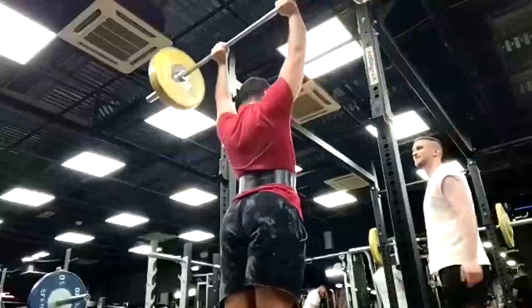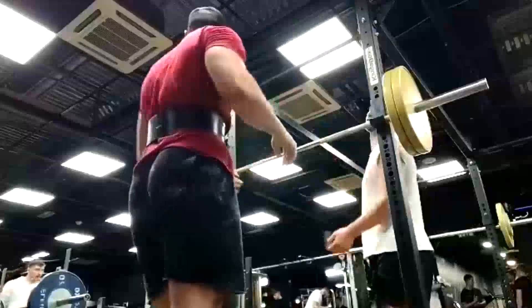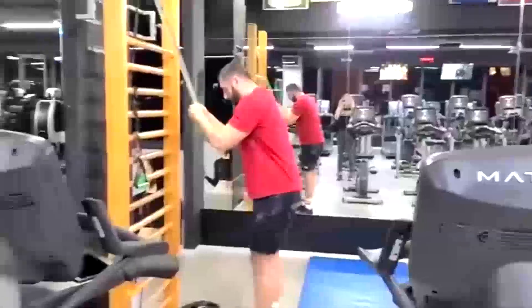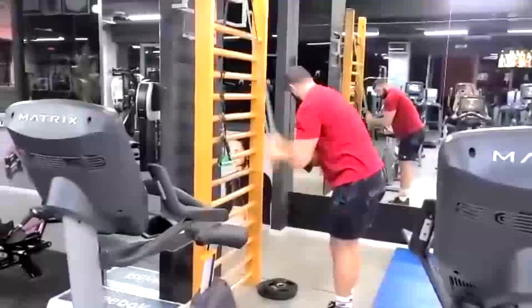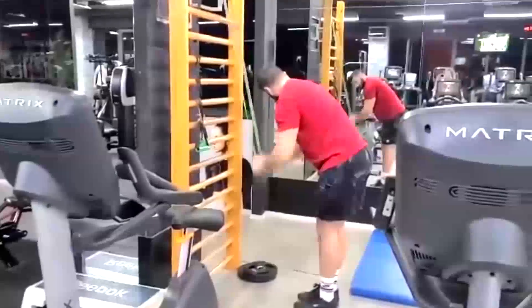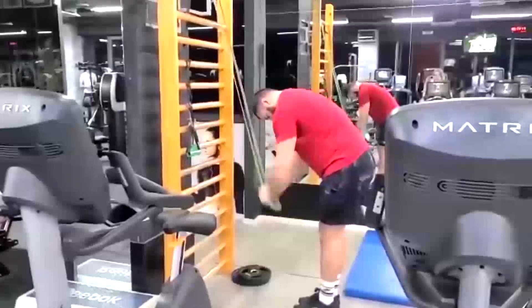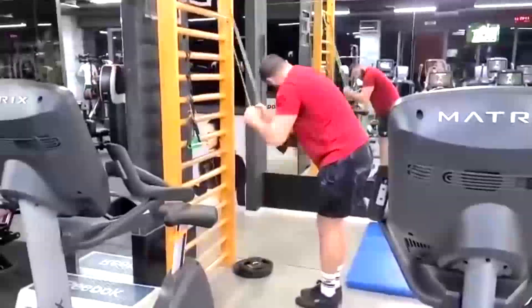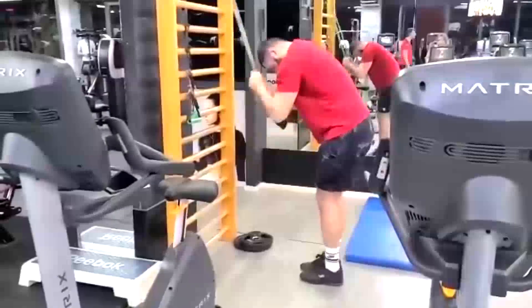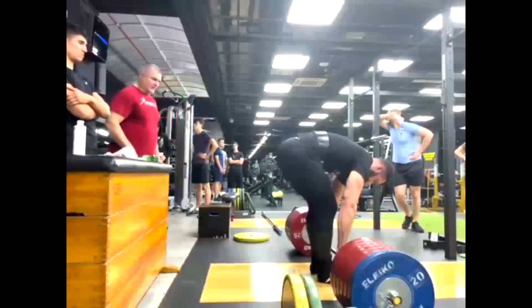On the other hand, the deadlifting is going phenomenally well. We have a pull coming up here on max effort lower day where you guys will see him pull 310 kilograms — it's real fast off the floor, so we're building that speed we want. Here's him doing his band press downs because I want to continue to get that work capacity up on his triceps and keep those tendons healthy, so band press downs will be in the rotation most of the time.